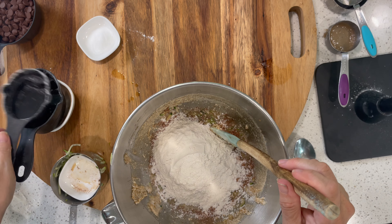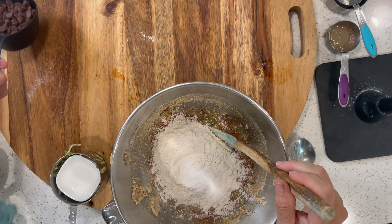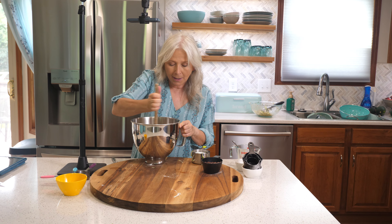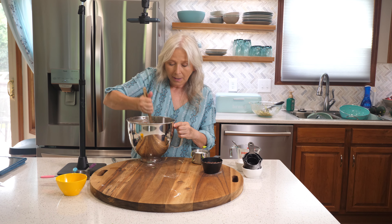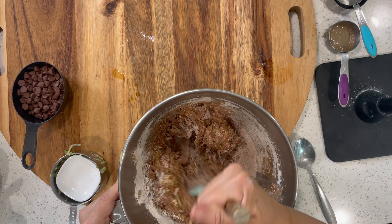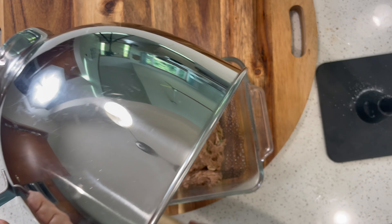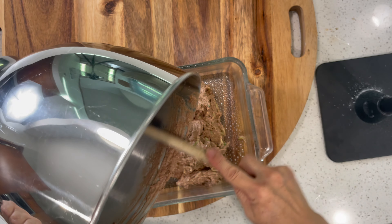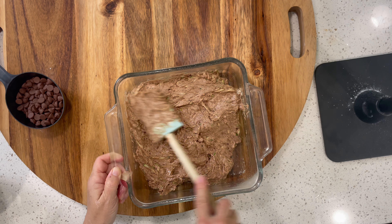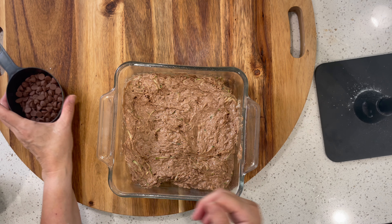I'm going to add the cocoa powder and flour, and on top of the flour I'll add the baking soda. We have one ingredient left — chocolate chips — and we're going to save those for the top. Instead of frosting, we'll put chocolate chips on top of the cake, which makes it really good. This is super easy to mix. We'll put it into an eight-by-eight pan that I've already sprayed.